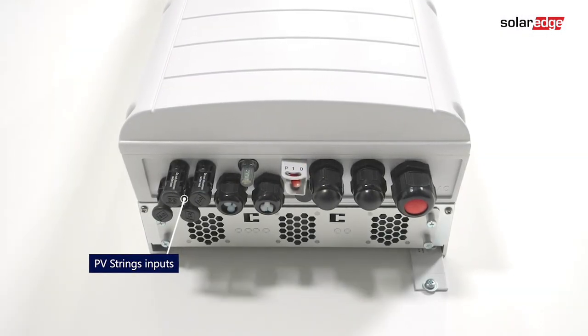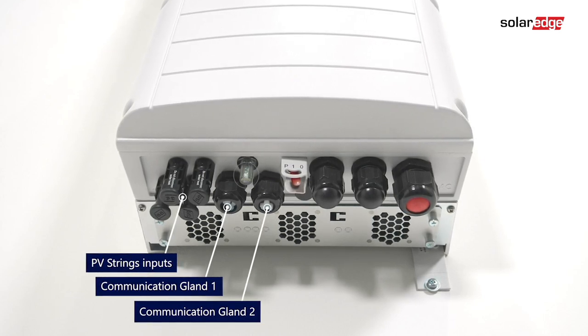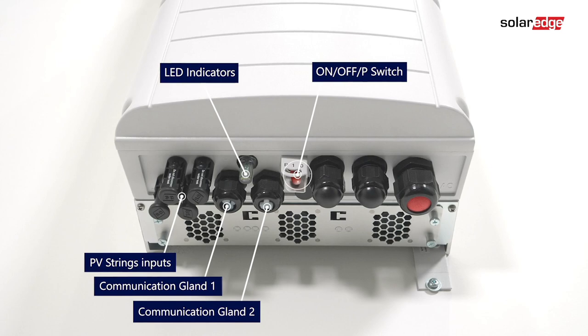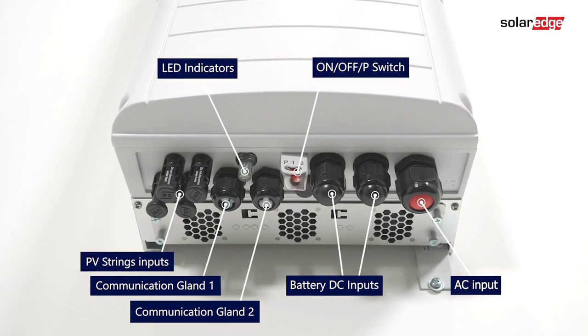The interfaces at the bottom include: PV string inputs, communication gland 1, communication gland 2, LED indicators, on-off switch, battery DC inputs, and the AC input.